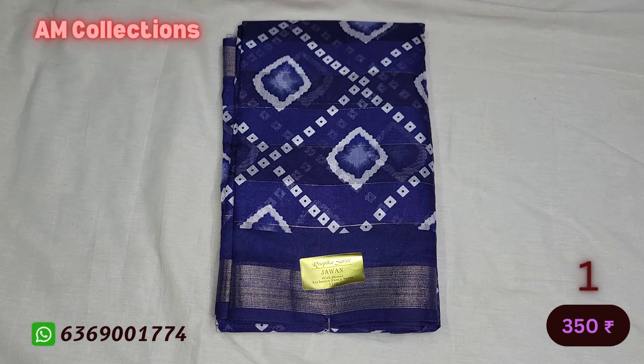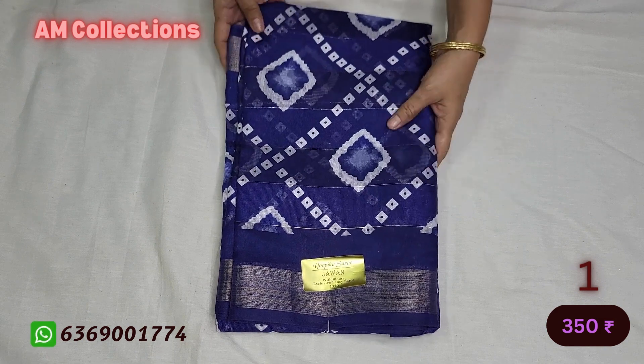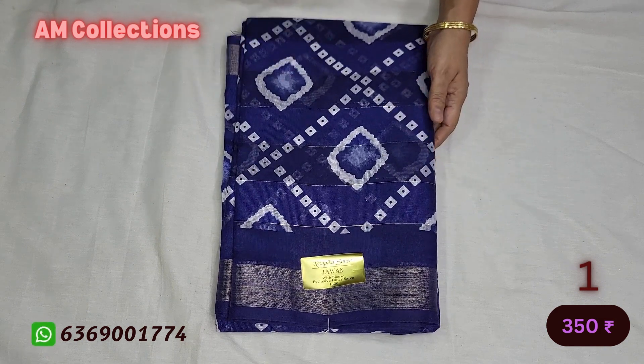Hi, hello, welcome. This is A.M.T.L.S.N. This is a silk cotton. This is a soft cotton. If you like,